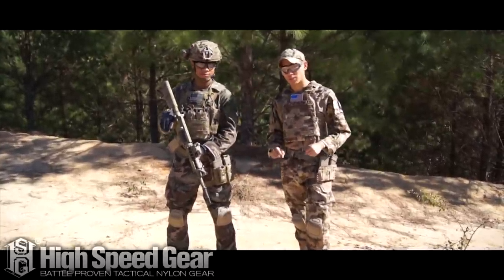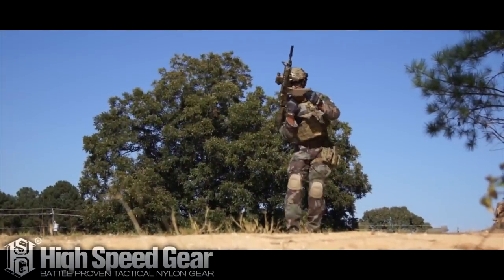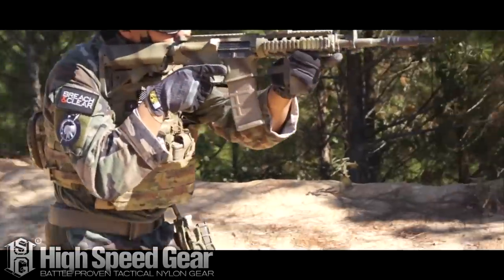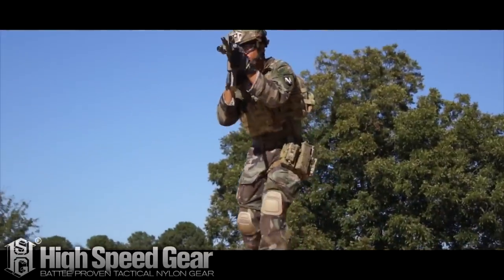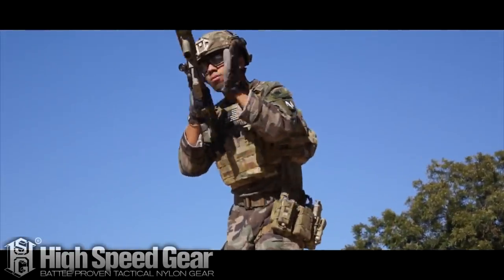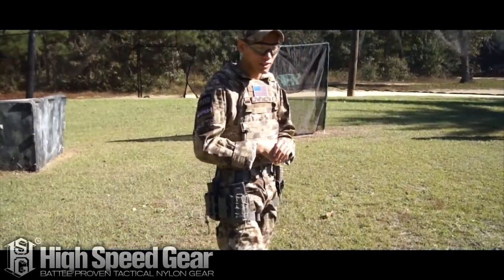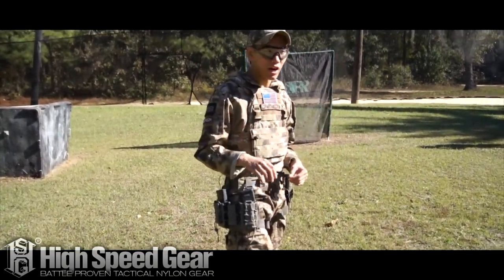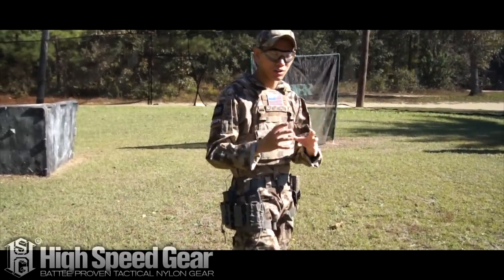Thank you guys for watching. This is Spartan 117GW, and this is the High Speed Gear Leg Panel. Hey guys, Spartan 117GW here. We just finished up filming the video for the High Speed Gear leg panel, and this is a really opportune time to talk about the Costa rig, because they are so similar.